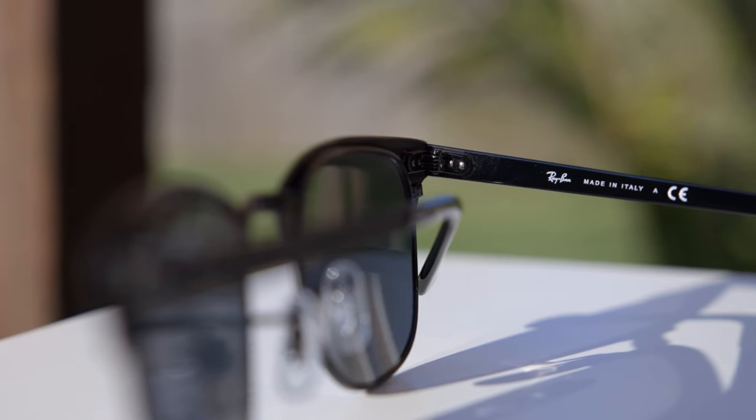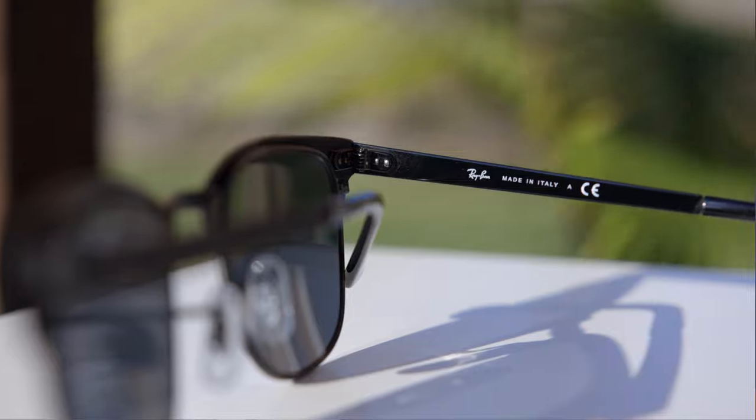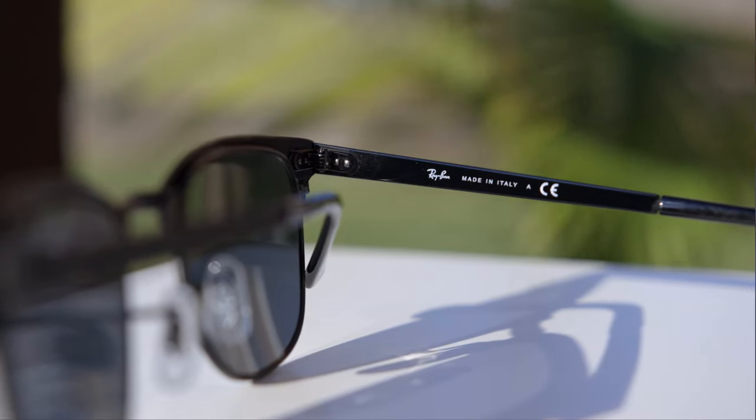As far as hinges go, these sunglasses have very nice and premium all-metal hinges, which feel very good when opening and closing them. If we take a look at the inner right temple, we can see they say Ray-Ban made in Italy, because all these sunglasses, I believe, are made in Italy.